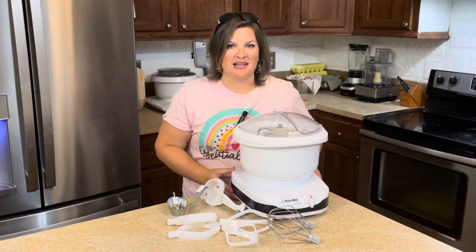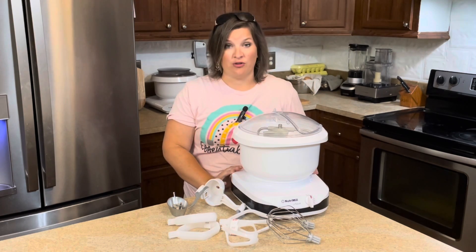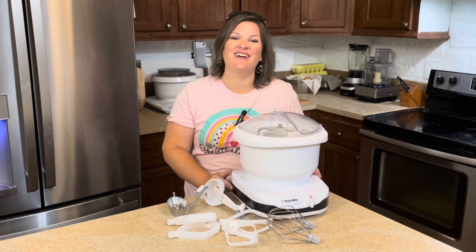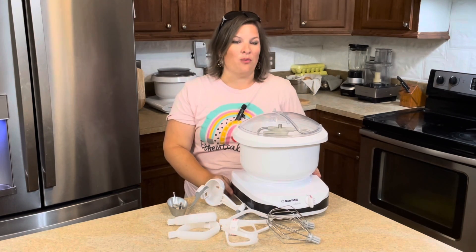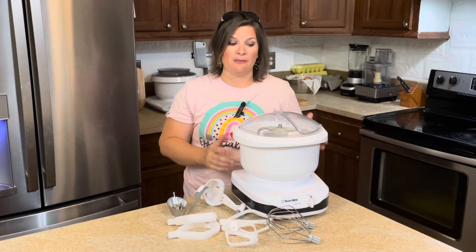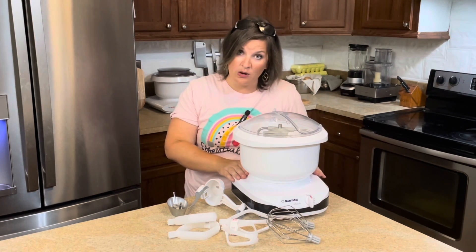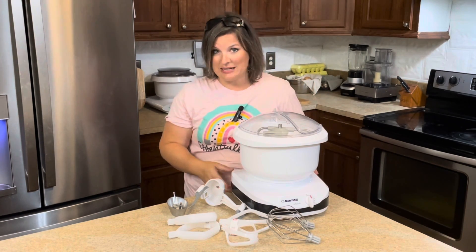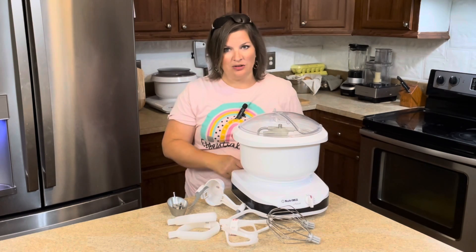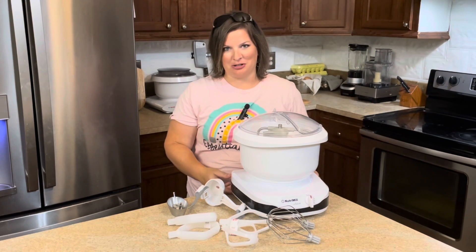In this video, like I said, we're going to be doing a full review of the Nutramil Artiste. I've actually had this mixer for a few months now, and I've definitely put it through the ringer to see what she's capable of, what I like about it, what I don't like about it, and more. I'm going to go through the basic specs, what it comes with, optional accessories, the things I don't like, what I do like, and finally who I recommend this mixer for.